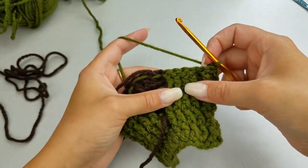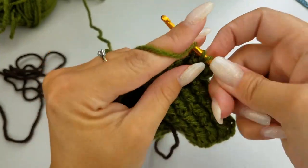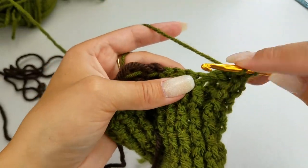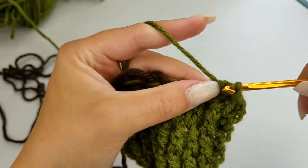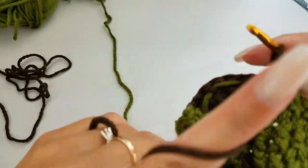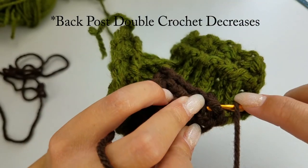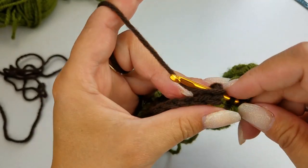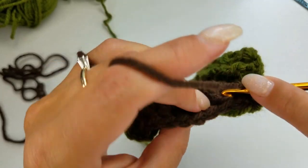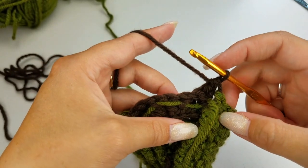Now we get to work on our decrease row — we decrease fairly quickly. Start with your half double crochet, front post double crochet, back post double crochet. Then do your four front post double crochets, switching to your brown on the fourth. Now we're going to do four front post double crochet decreases in a row. Go in, take on a loop, yarn over again instead of completing it, go behind to finish: yarn over, pull through two, yarn over and pull through all three. That was our first decrease.